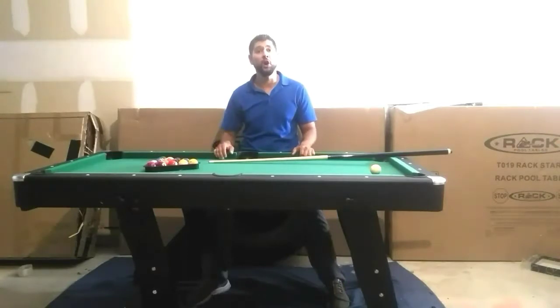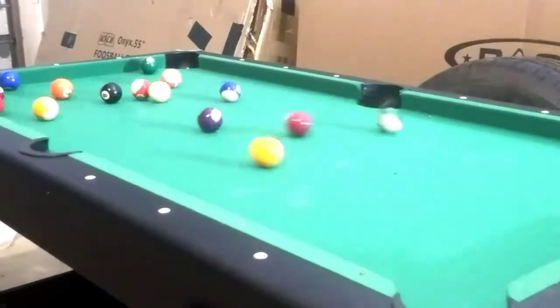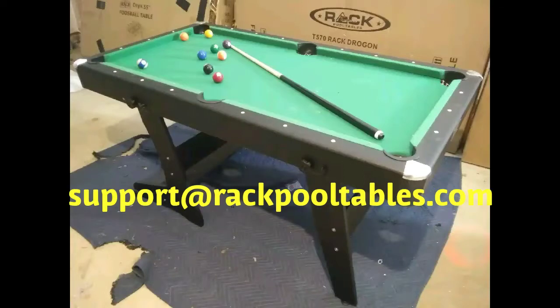Thank you for purchasing our Rack Dragon Pool Table. You are now free to enjoy your table with your friends and family. If you have any questions, comments, or concerns, please visit our website at www.rackpooltables.com or email us at support@rackpooltables.com.